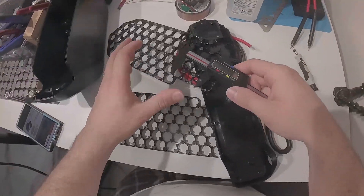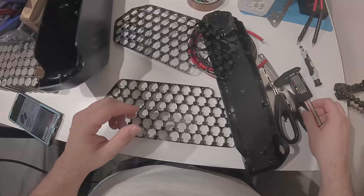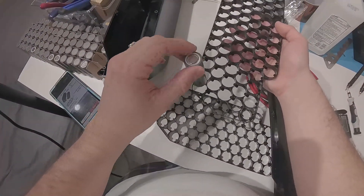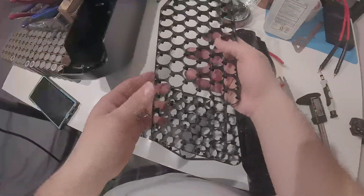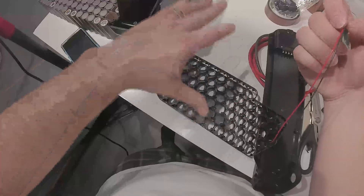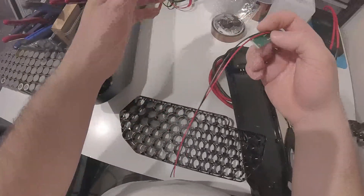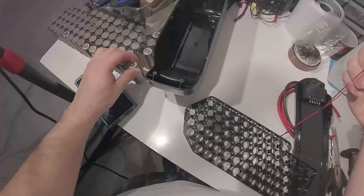If you use P42A or P45B cells they will be 21.7 millimeters and will be press-fit in here. The cells I'm using are 21.2 millimeters and as you can see they have some play. It's not ideal, but I can't do anything about it at this point. For next time — and for anyone watching — if you plan to use this same case, stick with the larger 21700s that are 21.5 millimeters and up.